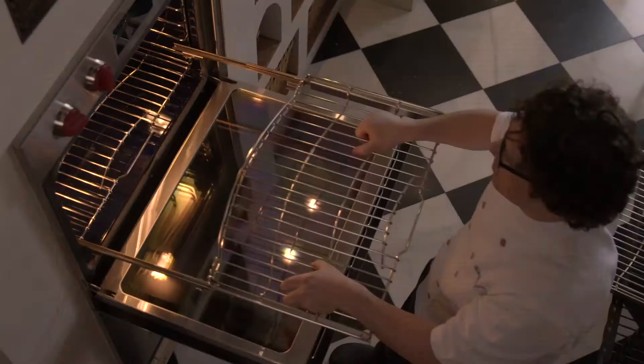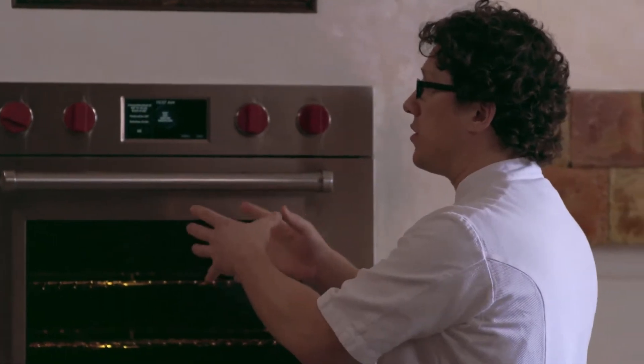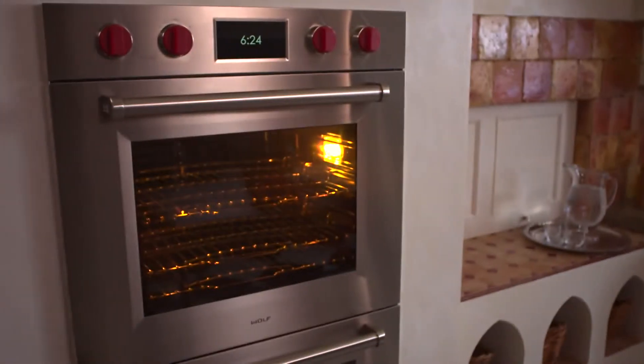I'll be excited if I can do that. At Wolf, they have chefs and test kitchens and they've done a lot of recipe testing. The idea behind this is that we've taken all the knowledge of the chefs and put it into the oven, so the oven makes all the decisions for you.